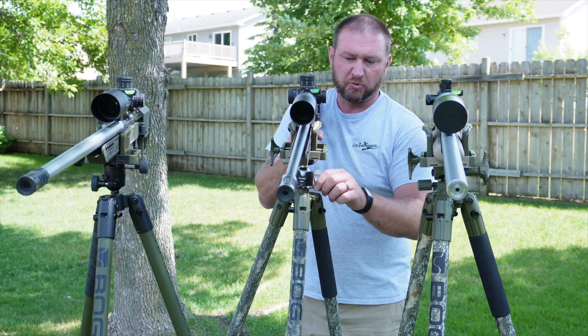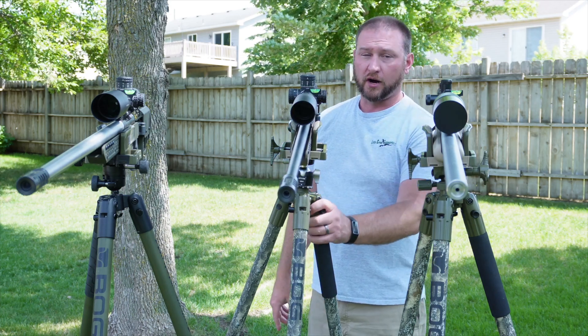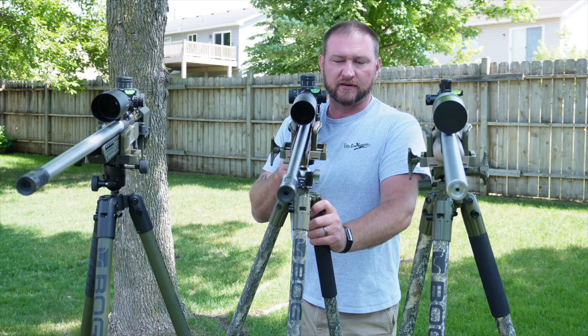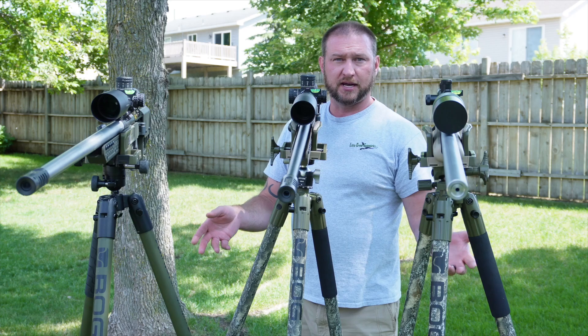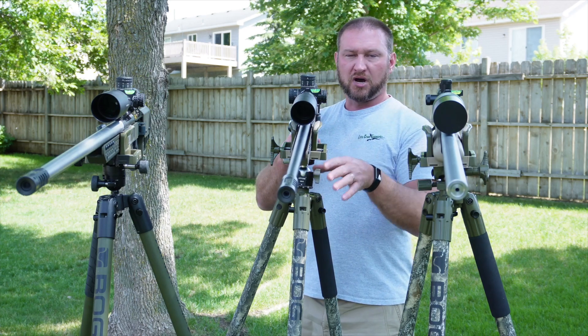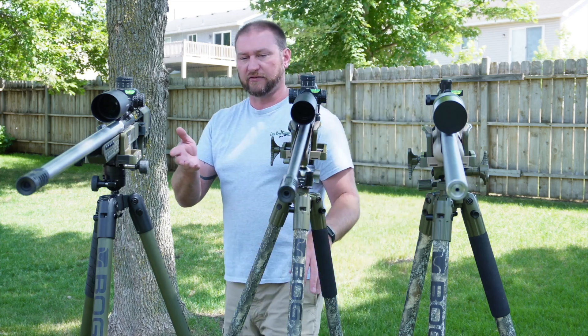This is a super popular product — we've only come out with it recently and we're already selling a bunch of them and getting nothing but positive feedback. The only real pushback we're getting is from people who haven't purchased a tripod yet, saying that BOG realized that was a problem so they came up with the BOG Death Grip Infinite.